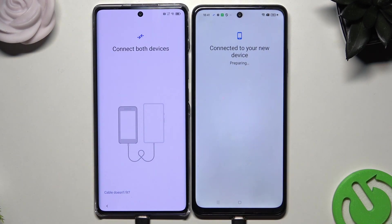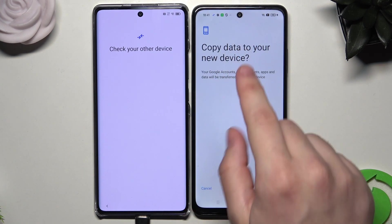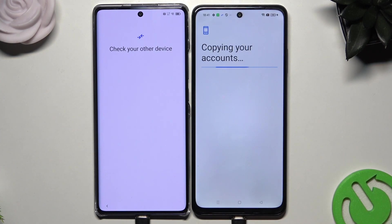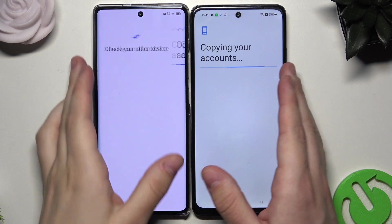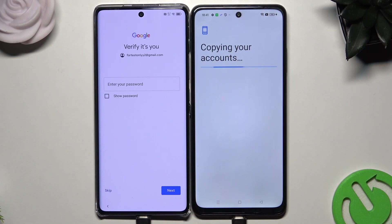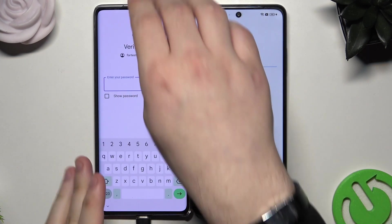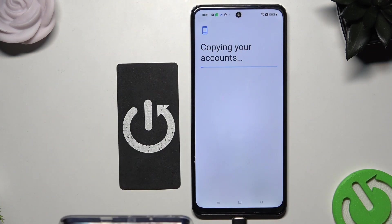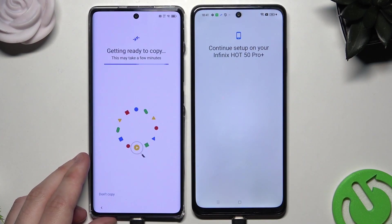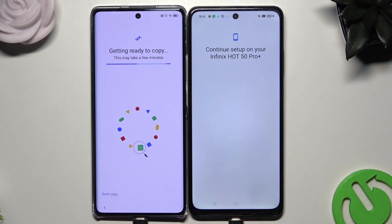Now on the second phone we have 'Connected to your new device'. And now on the second phone we have the information 'Copy data to your new device' and we want to click on Copy. The process has started, so we just need to wait. Now we need to enter the password to our Google account, so that's what I'm going to do now. Getting ready to copy — this may take a few minutes, so we just need to be patient.